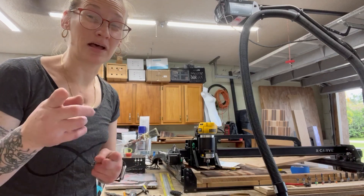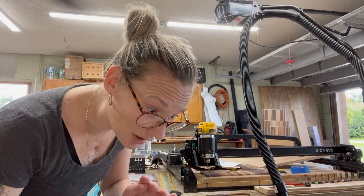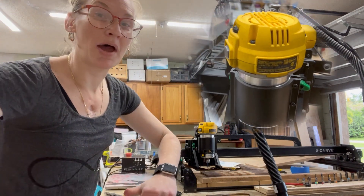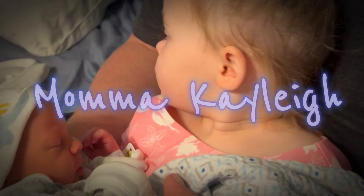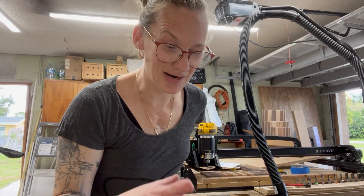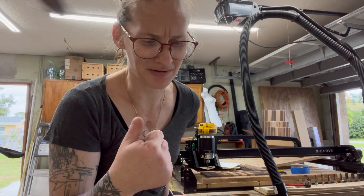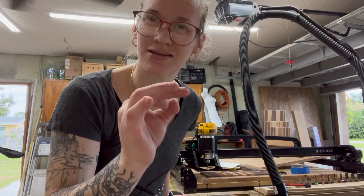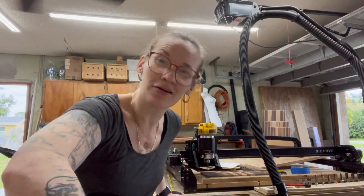Hey guys, I'm glad you found this video. Hopefully it's going to help you a lot because when I was trying to figure out the problem, I had a real issue seeing what they were pointing at and doing. So we are going to change my router brushes for my DeWalt 611. I decided to call my dad over and film him doing it because I wanted to share it with you guys and get a detailed step-by-step instruction where you can see what's going on. So without further ado, let's get into this.